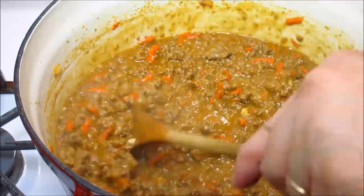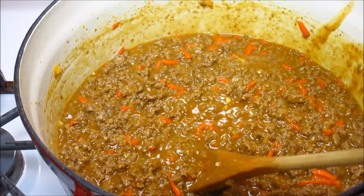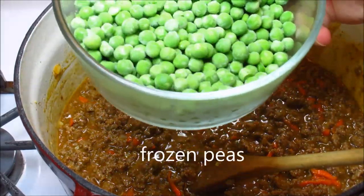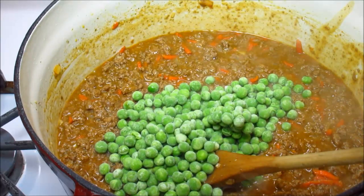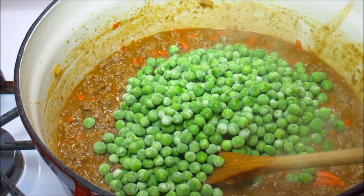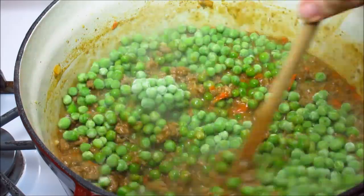The next ingredient is one bag of frozen peas. I like a lot of peas, but you can use half the bag or skip them entirely — there was a time I made this without peas and it was perfectly fine.